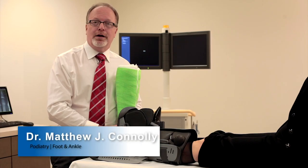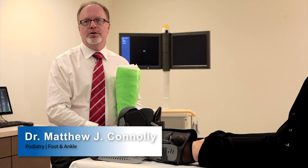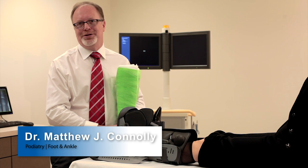Hi, I'm Dr. Matt Connolly. I work with Commonwealth Orthopedics in Northern Kentucky as the podiatrist in the group.